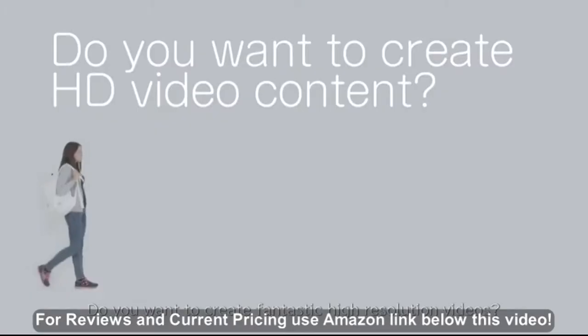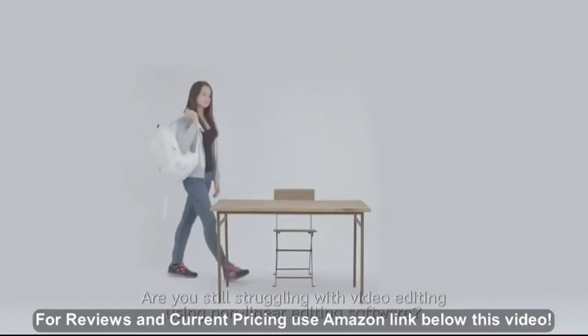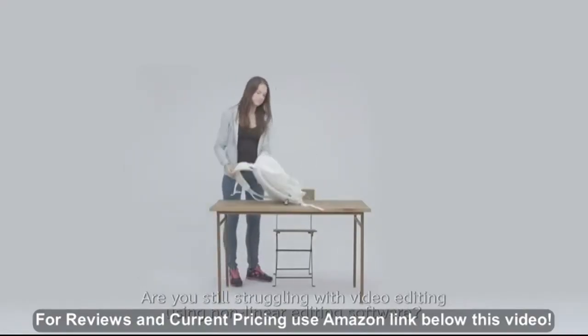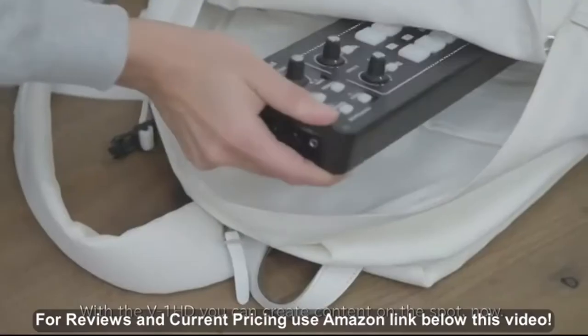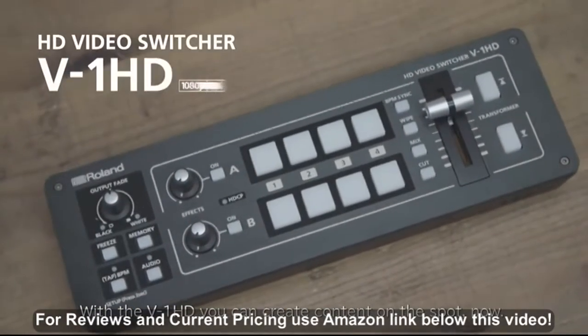Do you want to create fantastic high-resolution videos? Are you still struggling with video editing using non-linear editing software? With the V1HD, you can create content on the spot, now.